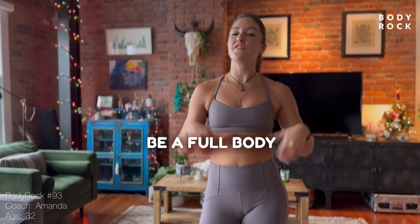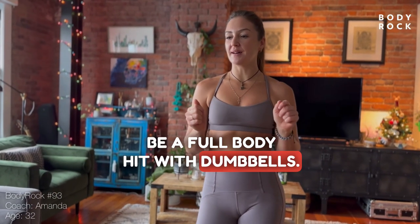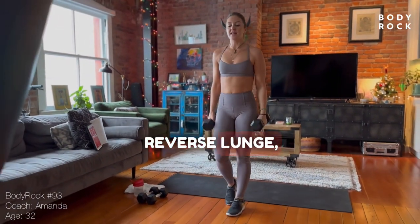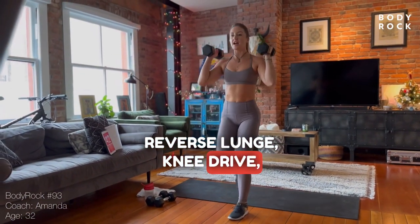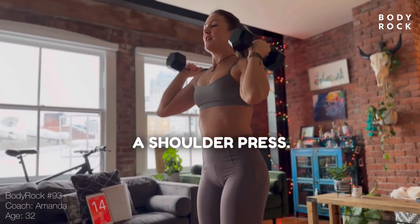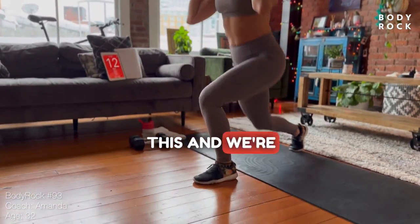I have a great workout for you today. It's going to be a full body HIIT with dumbbells. Grab your dumbbells. First exercise: reverse lunge, knee drive, shoulder press. You drive those dumbbells up overhead into a shoulder press. 45 seconds of this and we're almost through.